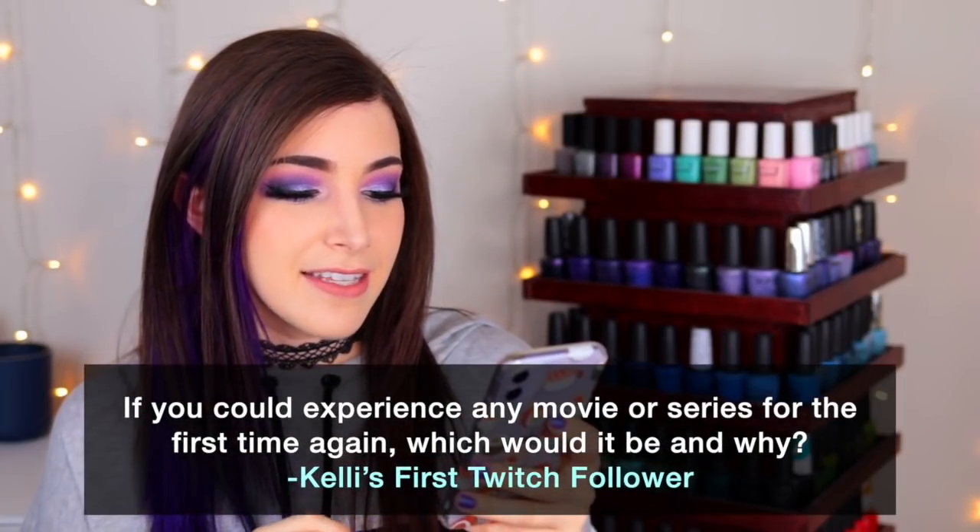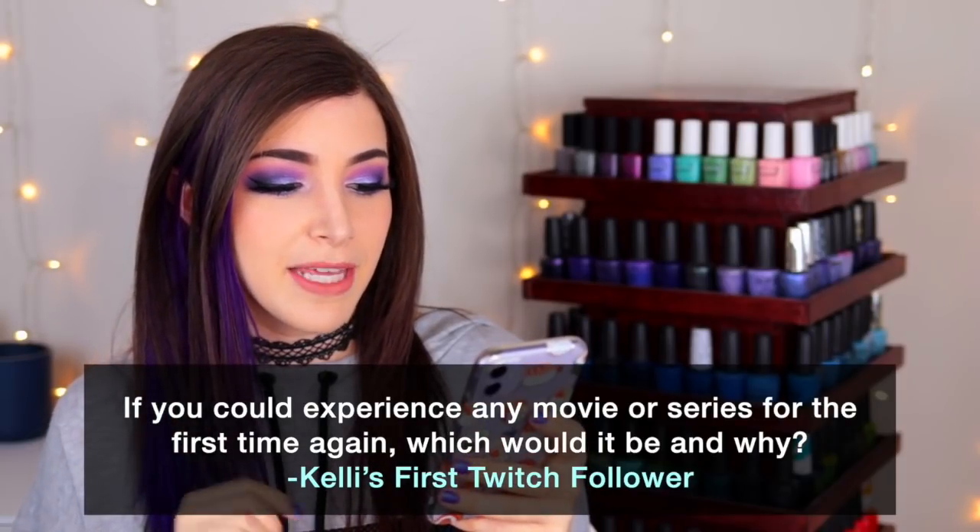Today's fun fact question comes from Patreon supporter Miranda, who would like to be known as Kelly's first Twitch follower. If you guys don't know, I am on Twitch now — I stream me playing Pokemon, I'll link that in the description. Kelly's first Twitch follower wants to know: if you could experience any movie or series for the first time again, which would it be and why? I feel like I talk about Avatar The Last Airbender a lot, but I really gotta say, that would be the one that I would love to experience again for the first time.